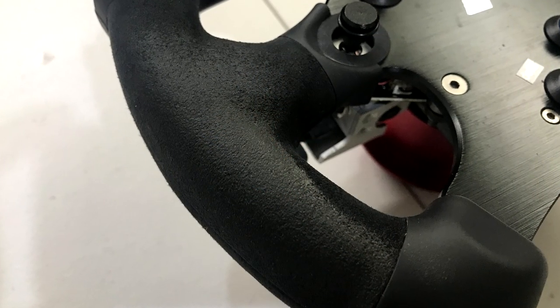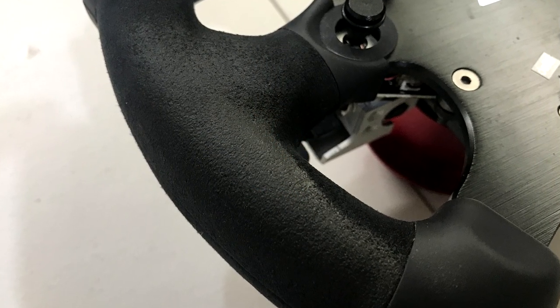This is The Sim Pit. I'm your host Sean Cole, and today we're going to be covering a topic that is an upgrade to your Fanatec wheel — a way to replace those worn out old alcantara grips on the formula style wheel rims from Fanatec.